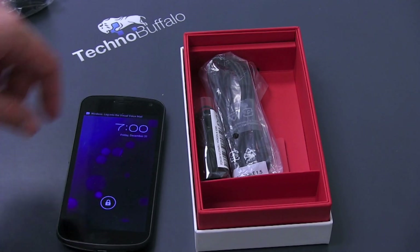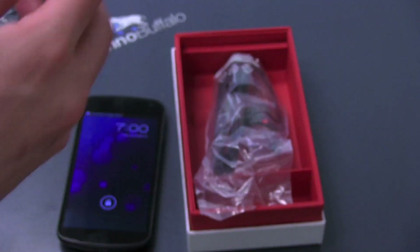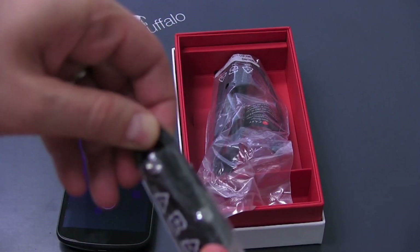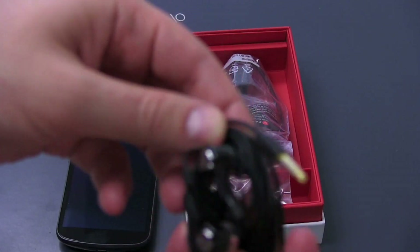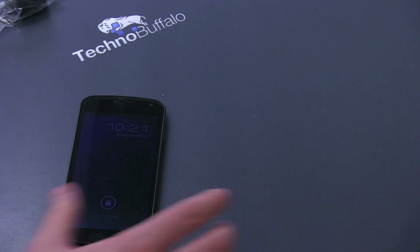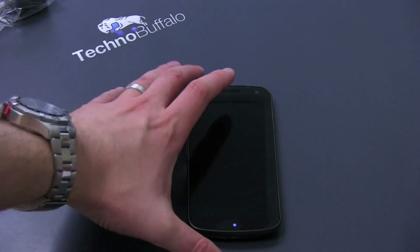It booted up pretty fast actually. We've got your syncing cable — that is of course micro USB — and earphones for listening to music, even phone calls, because there is a built-in inline mic on these. The same ones we saw on the GSM unlocked variant. Let's go ahead and take a look at the phone itself, which of course just turned off because it knew I wasn't going to talk about it.